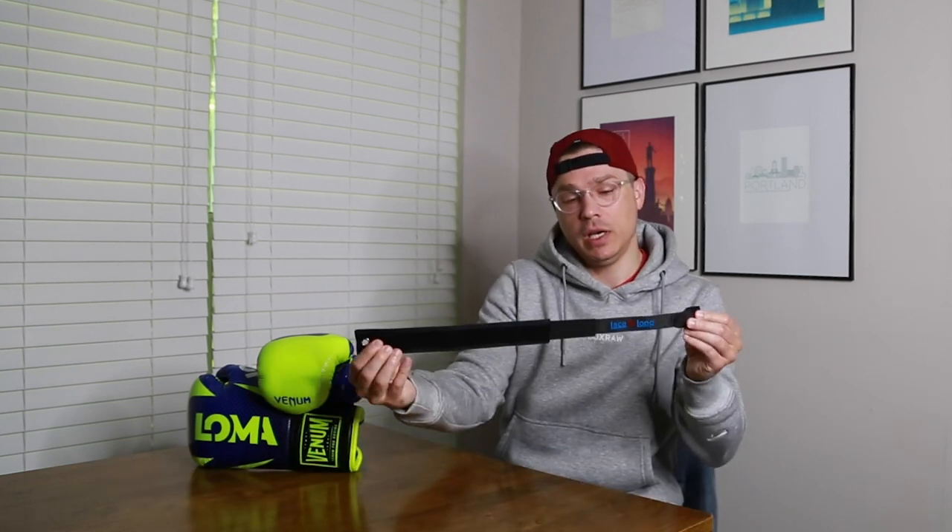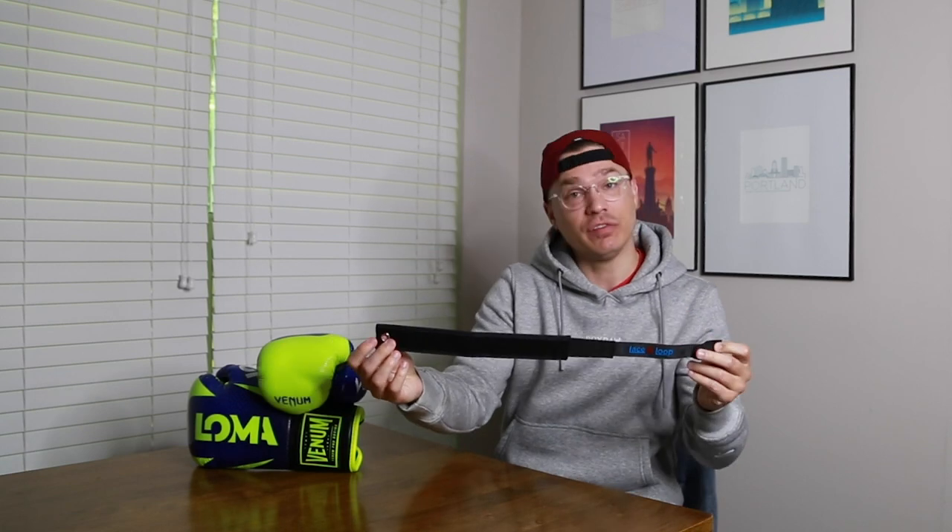Today I'm going to review this Lace and Loop glove attachment. It's a converter for lace-up gloves to be able to have a Velcro closure. If you've seen almost any of my glove reviews with lace-up gloves, I'm sure I've mentioned this product before. I want to do a quick review and tutorial on how to use it, and give you my thoughts on why I talk about it so much.